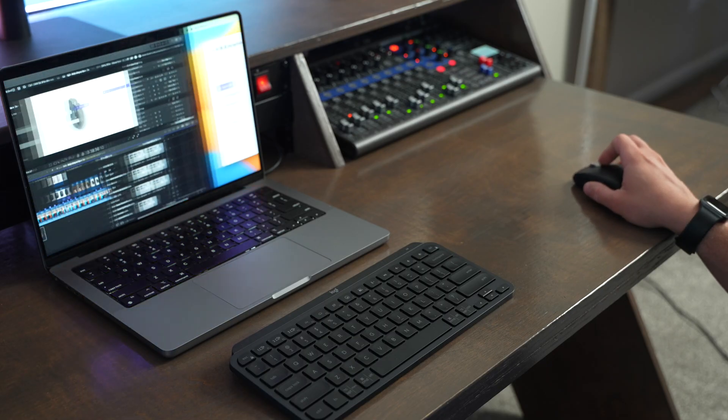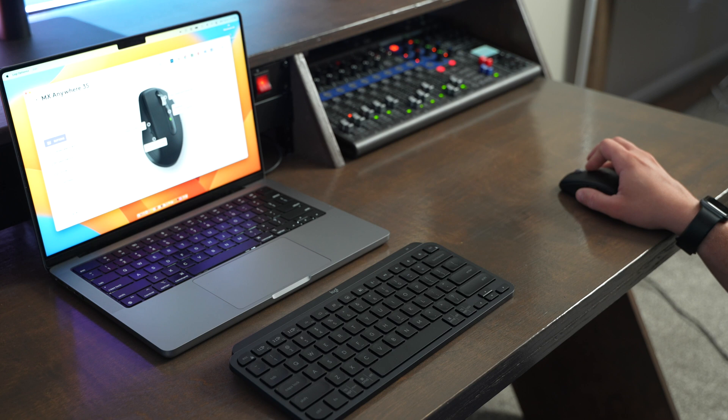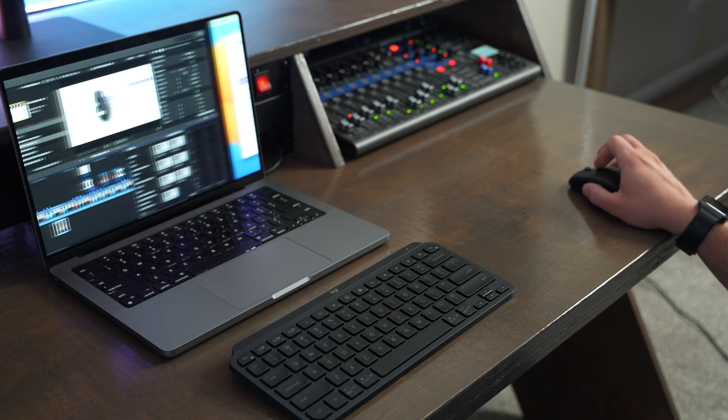I really miss gestures when I use the MX Anywhere 3S. I did program one of the top buttons to activate gestures, so you can click that and move the mouse one direction or the next, but it's not quite as smooth of an experience as using the built-in gestures of the Apple Magic Trackpad.